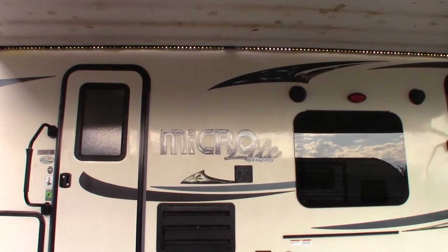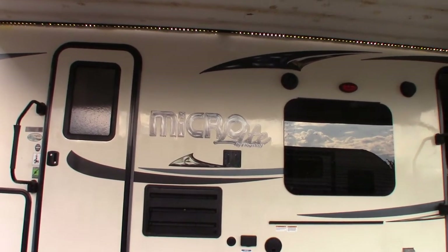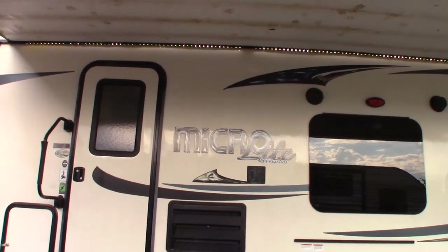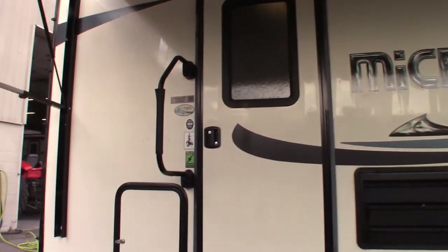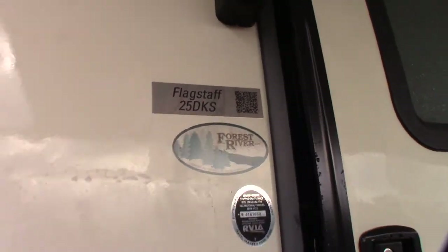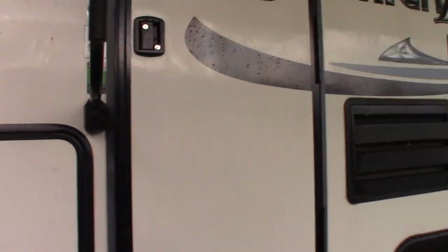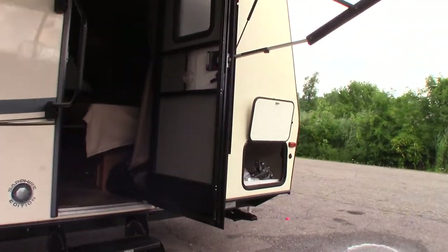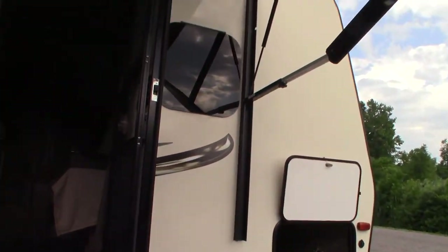This is Carl at National RV Detroit, and I'm going to walk you through this 2019 Flagstaff Micro Light travel trailer, model number 25DKS. This is not a floor plan or a sales video — it's a how-to video, so I'm just going to show you some of the features and how they work.